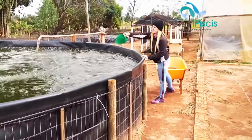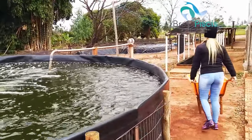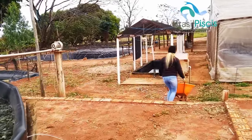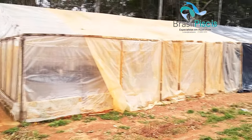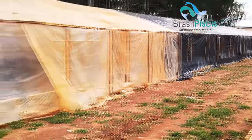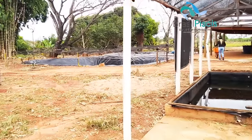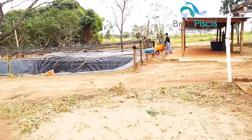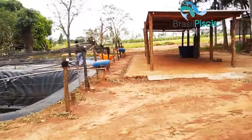Four more tanks are yet to be assembled. There are three waterproofed excavated tanks for juvenile production, with two more being excavated for pintado production. We also have 24 tanks inside the greenhouse — though this greenhouse was damaged this winter due to wind — those are 24 tanks of 5,500 liters, greenhouse-covered, for juvenile production, plus a laboratory for fingerling production.